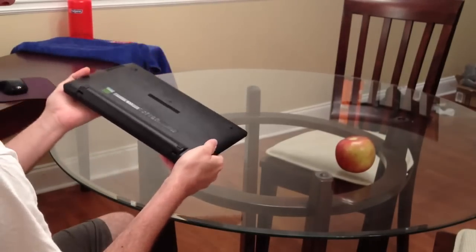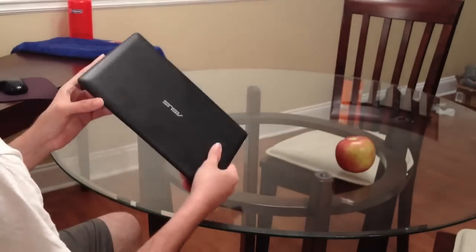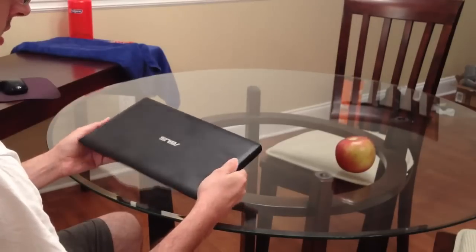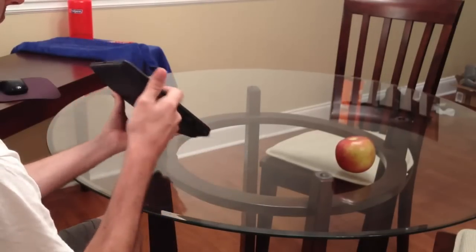So this thing is pretty cool. I like this thing a lot more than I thought I would. I'm not usually a fan of small laptops — I like the bigger screens — but this thing really surprised me. To start out with, it's an Asus. I really like the Asus brand; they make quality stuff in general. I've always been happy with their products.